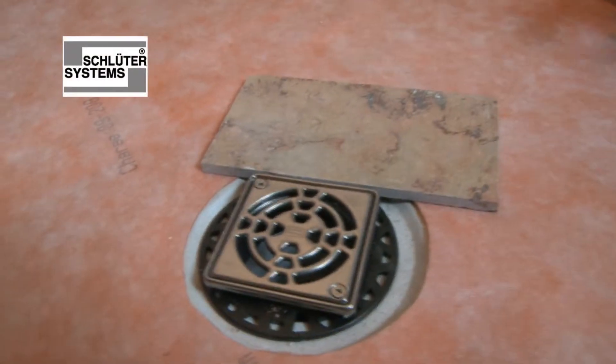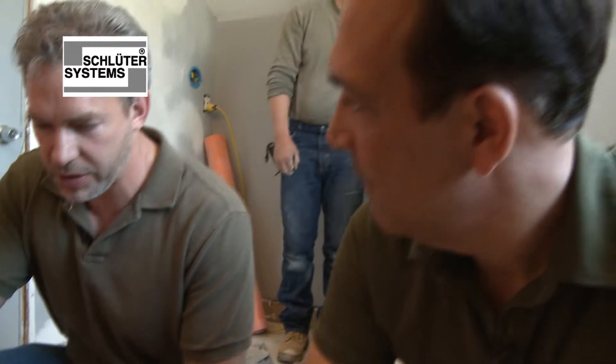Let's start with the drain, James. They made a square drain — were they thinking? Oh yeah, it's so much easier to cut around. It just works so much better with the installation. It actually fits with a 4x4 tile.